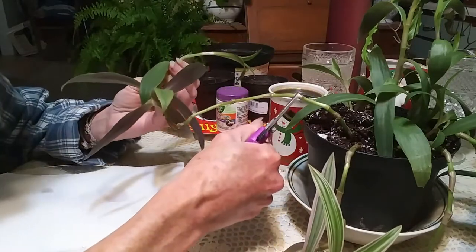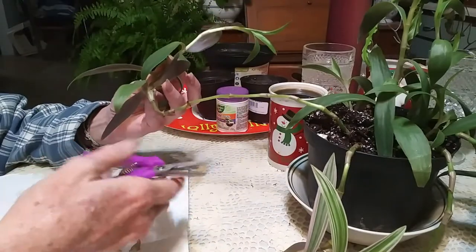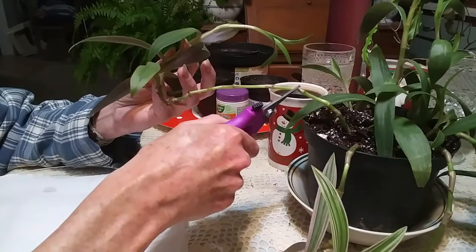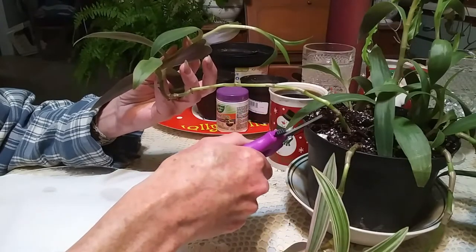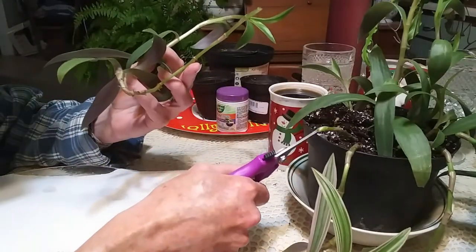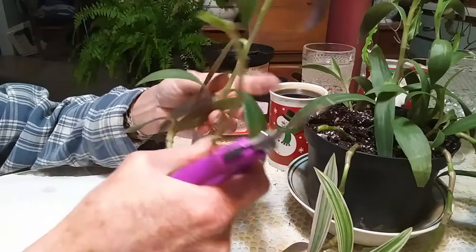Because each and every one of these right here is where leaves were, so there's a node right there. Linda and I were talking and she was telling me how to do these. What I want to do is get growth coming back from up here. So here is a node, and here is a node, and here is a node. I think what I'm going to do is cut right here, cut that off. Now that piece should start growing some new growth, some new leaves. And then each one of these are a node, so I'm going to cut this one.